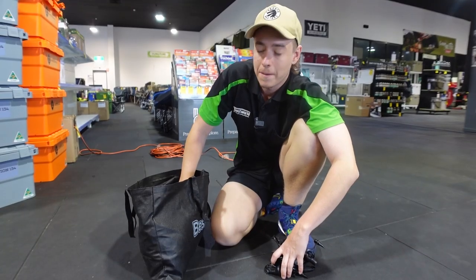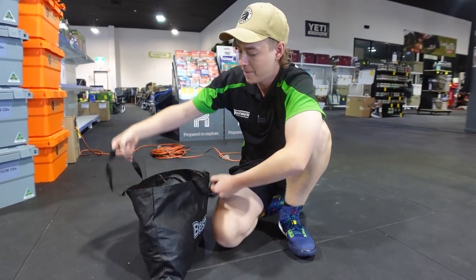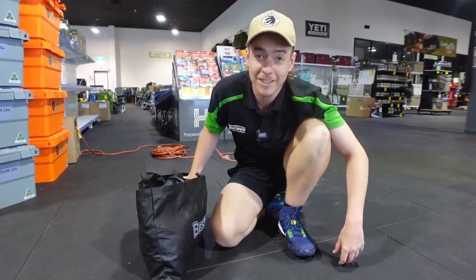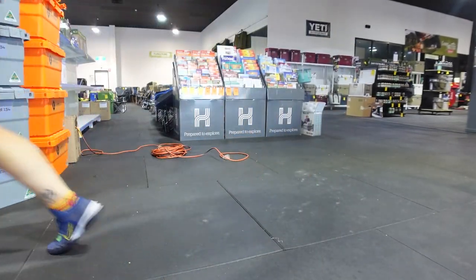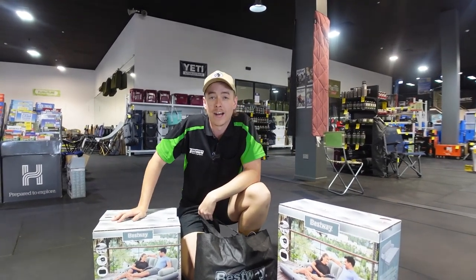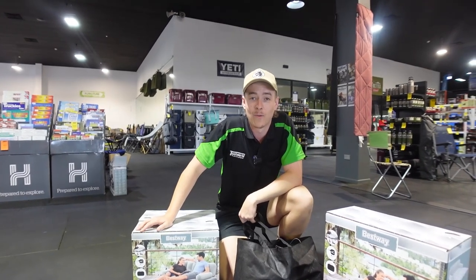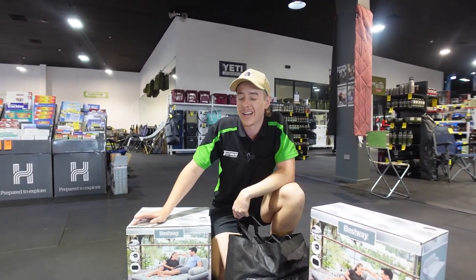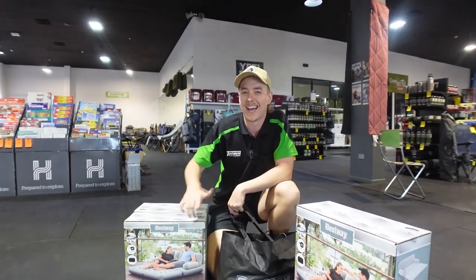Now that it's all rolled up and packed away, all we have to do is throw the pump on top, grab the bag by its handles, and head off on our next adventure. So that was the Bestway Multimax 3-in-1 inflatable couch — these ones have rolled out in all of our stores nationwide and in the online warehouse, so jump to the website or head in store and grab yours today. And as always, please remember — happy camping!